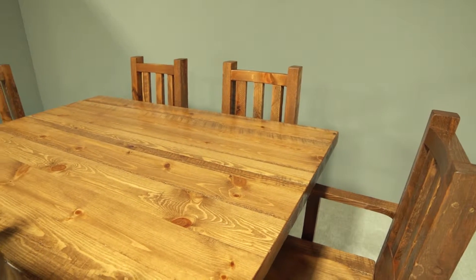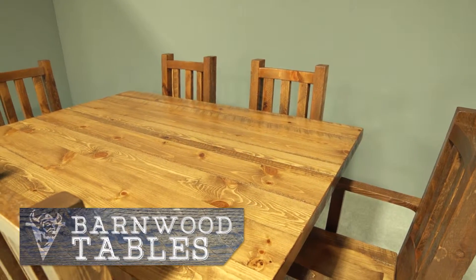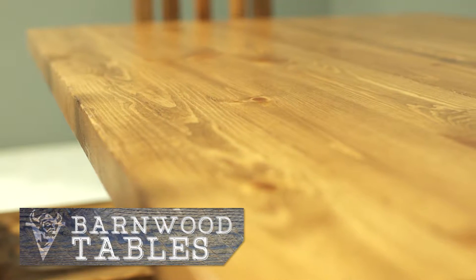Looking for a rustic table? Viking Log Furniture's Barnwood Tables create a spectacular centerpiece to your dining area.